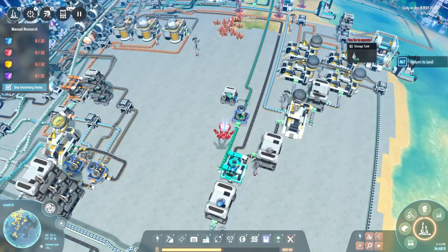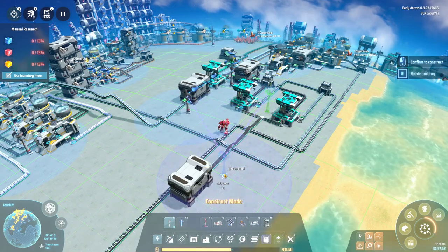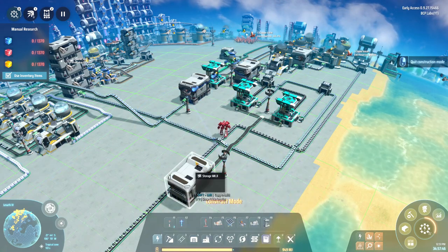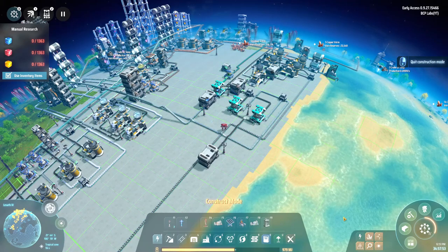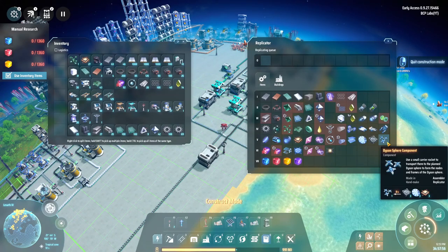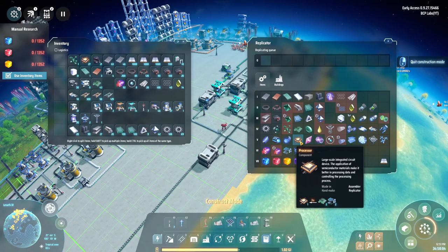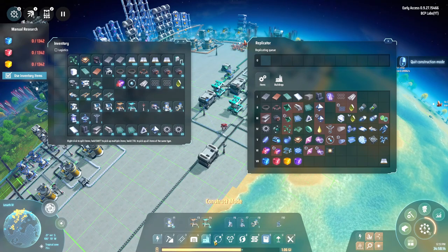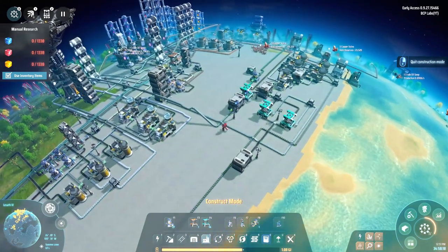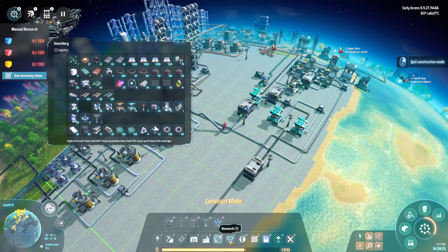I'm setting up frame material production but I don't have enough silicone here, so I'll need to bring it in from Lesseth 2 where I'm mass producing it. I'll also be sending the frame material back out to Lesseth 1 for the solar sails. I'll need more processors being produced — silicon, iron, and copper, which are all on Lesseth 2. I also need to place another elevator because this one is full; I already have diamonds set up to come in.